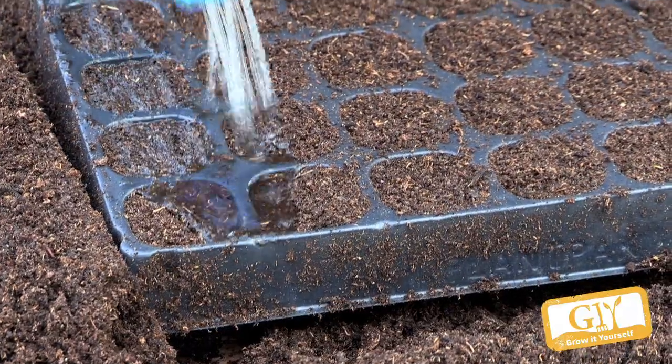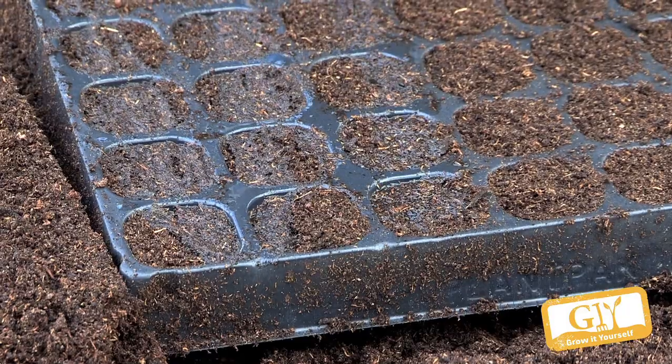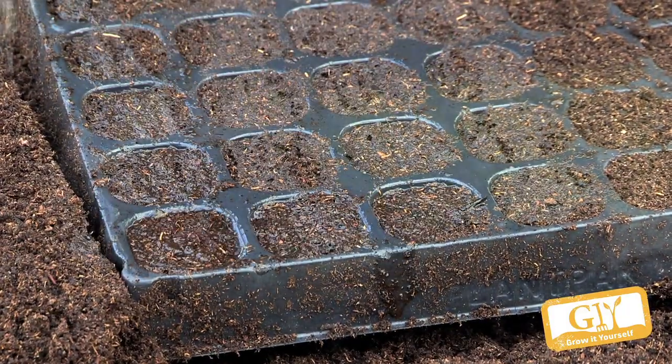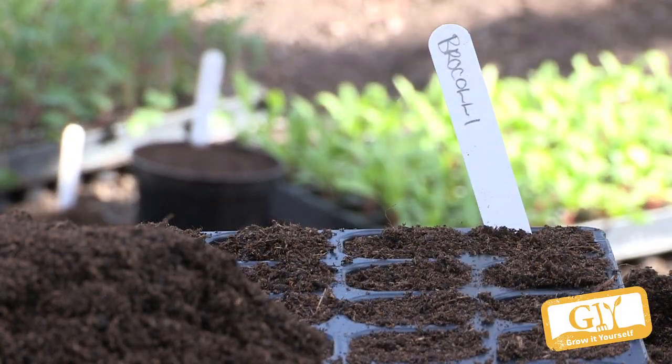Water it in gently and don't overwater — overwatering is just as bad as underwatering because the seeds may rot away. Probably about four to six weeks. All the cabbage family, the brassicas, are all the same. They're very quick to germinate within a week, and within four to six weeks you can plant them out.